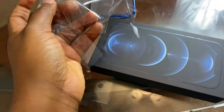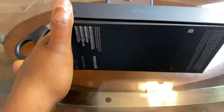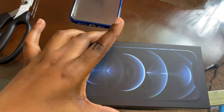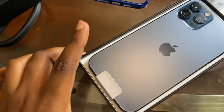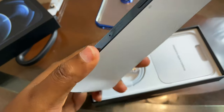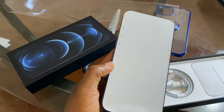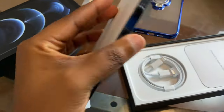I'm going to be opening it up for you guys now. I already took out the wrap — this is what it looks like. I'm opening the phone right now. I got it in navy blue, if I'm correct. Oh my god, this is crazy — I absolutely love the color!